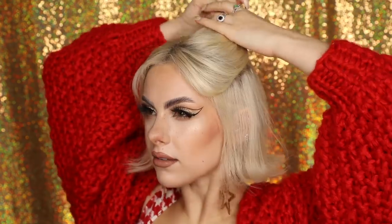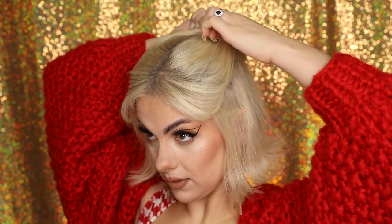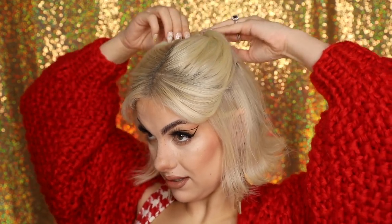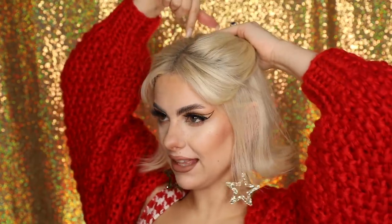Then we grab this little hair tool called a topsy tail, poke it through the middle of the ponytail, and twist the hair through. It's a bit difficult with thicker hair bands but it will come through. Once it's through, we pull that out so it looks really nice and kind of messy. Then we're going to do another one of those underneath.